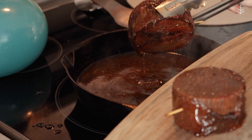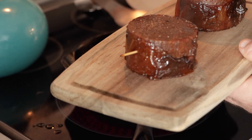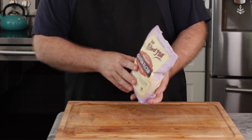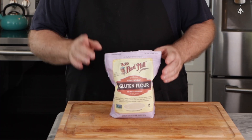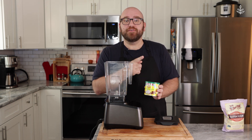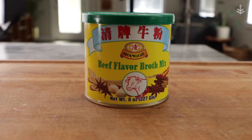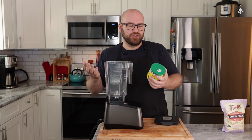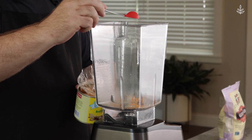A filet mignon is supposed to be juicy, succulent, and tender, and to do that we're going to be using vital wheat gluten — specifically Bob's Red Mill vital wheat gluten, though any brand will work. We're going to start in a blender, adding our flavorings first. The very first thing is a beef flavor broth mix — this one is made by Schengi, but any beef flavored broth mix will work. You just want to follow the directions for making the broth and use your best judgment. On this one, it's about two teaspoons of beef flavor broth.